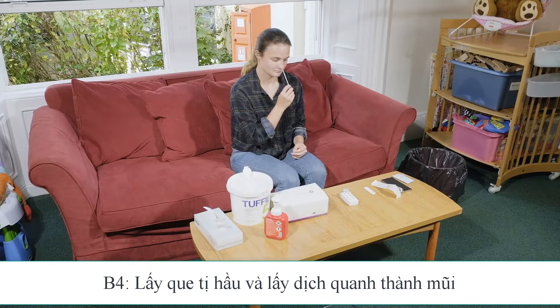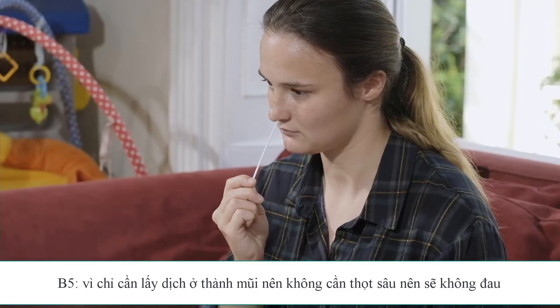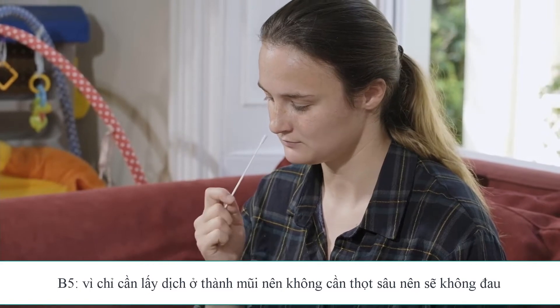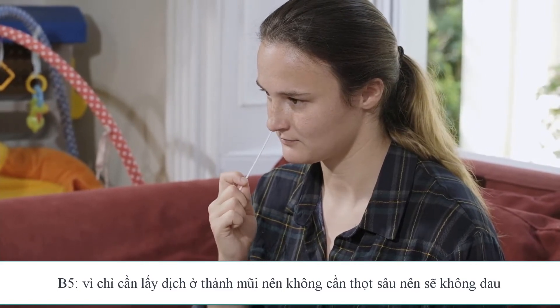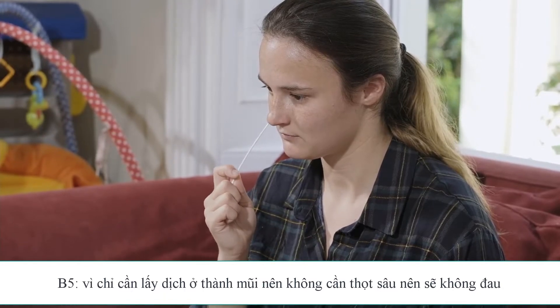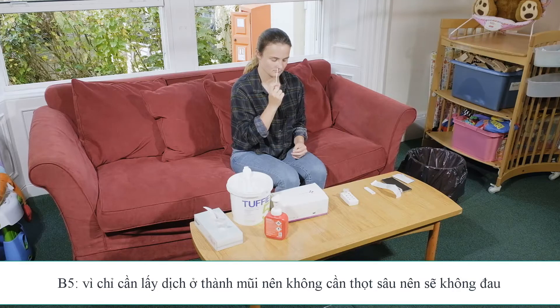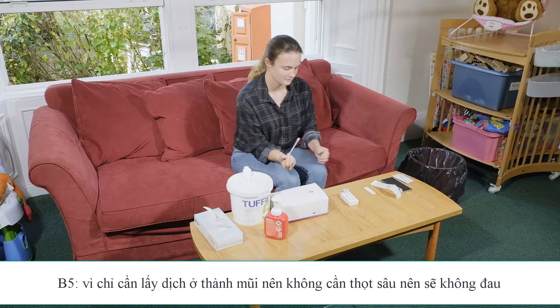Insert the swab approximately 1.5 cm to 2.5 cm into one of your nostrils and rotate it 5 times slowly, pressing firmly against the nasal wall for at least 15 seconds. Repeat this in your other nostril, rotating at least 5 times around the nasal wall again for 15 seconds. You do not need to swab your throat on this test.